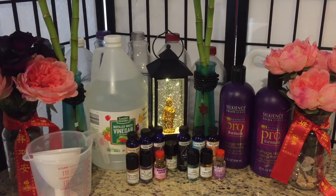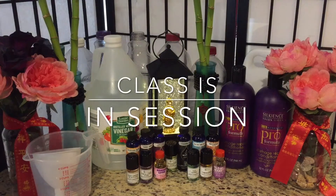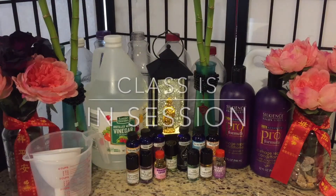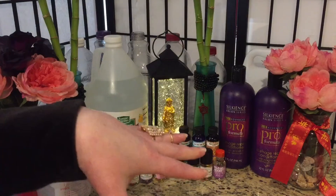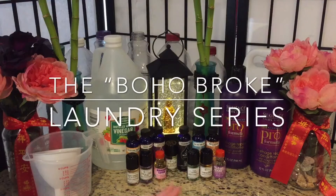Hello everyone, it's Cupcake. Actually today it really is Professor Cupcake because I'm going to show you how to make my spectacular, fun Boho Broke fabric softener.